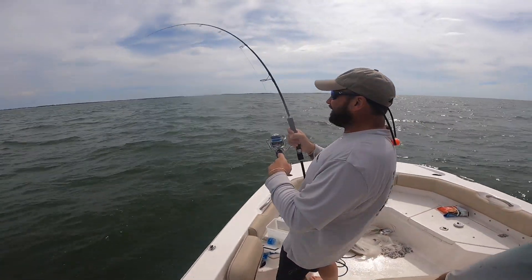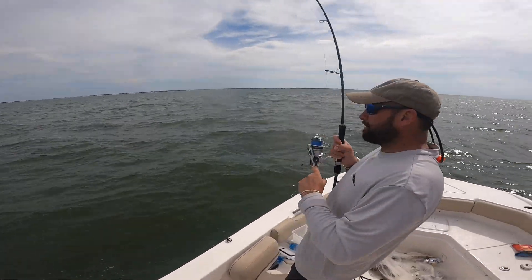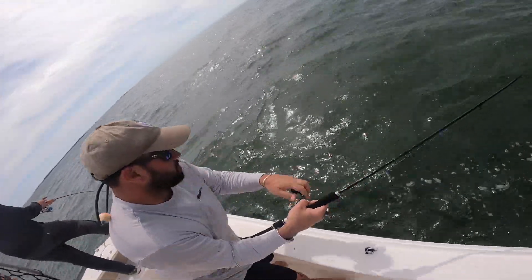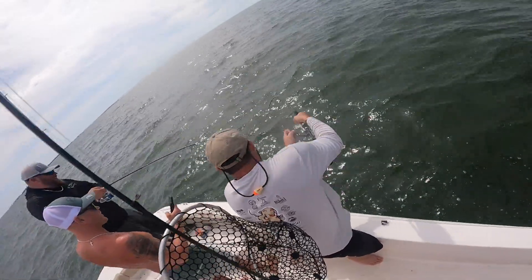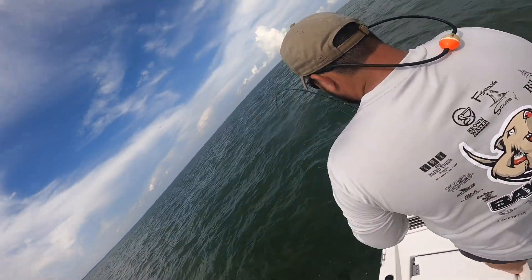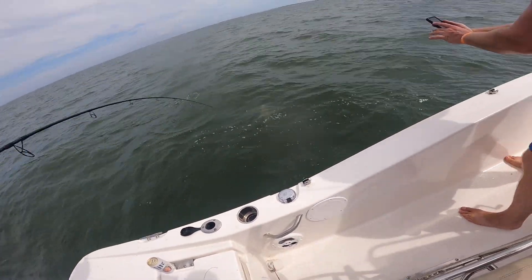He's back — let's go! Here he comes — go over here, check the lines — back this way, here we go. It's a bigger black tip!